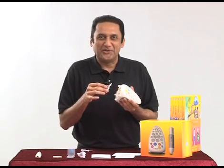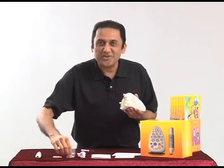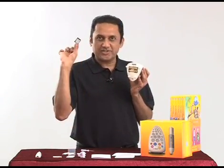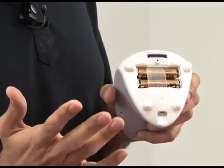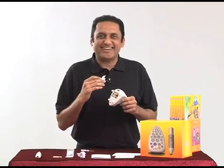Now we have to put the lid back — but don't forget the SD card, which is right here. This is how it goes in: press it down so it locks in position. Now we put the lid back on — but not yet.